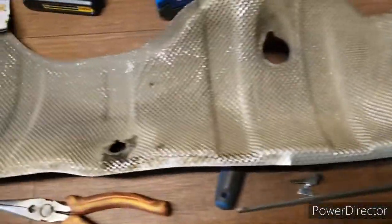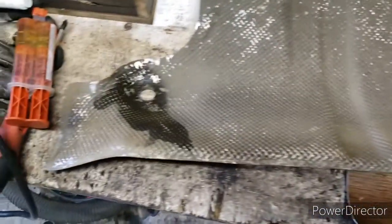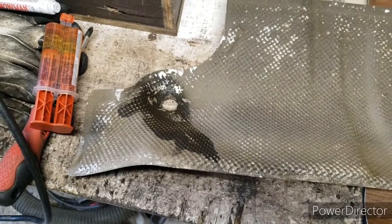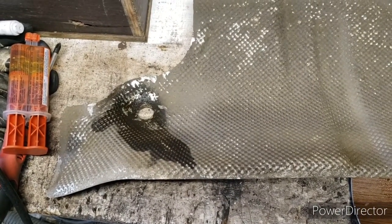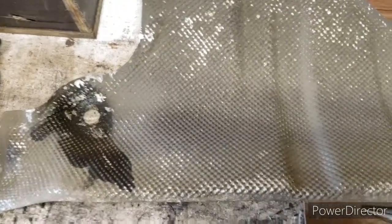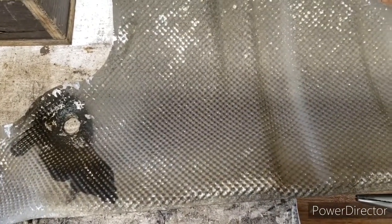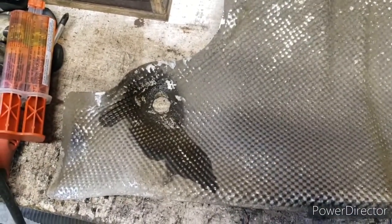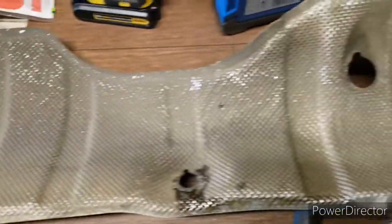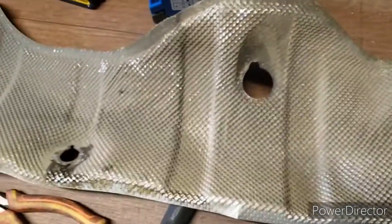Today I'm working on a 2015 Rogue, and I'd imagine it's the same for probably 2008 to 2015, even 2017. My heat shield, when you first start up on a cold start, would rattle. The wife a few times said, 'Hey, it's rattling, it's getting worse.' It seems to be under the engine bay. Pretty simple fix.